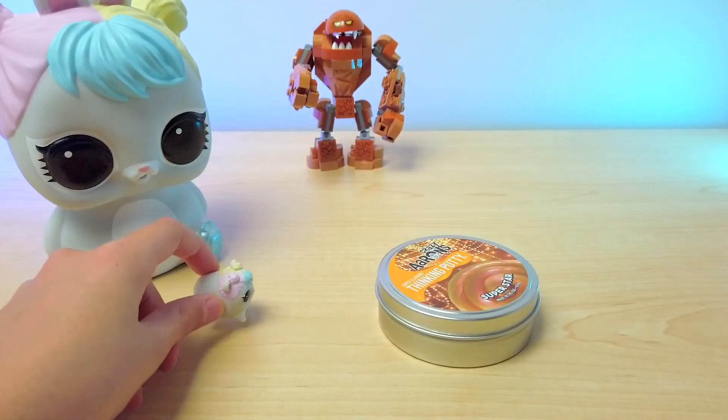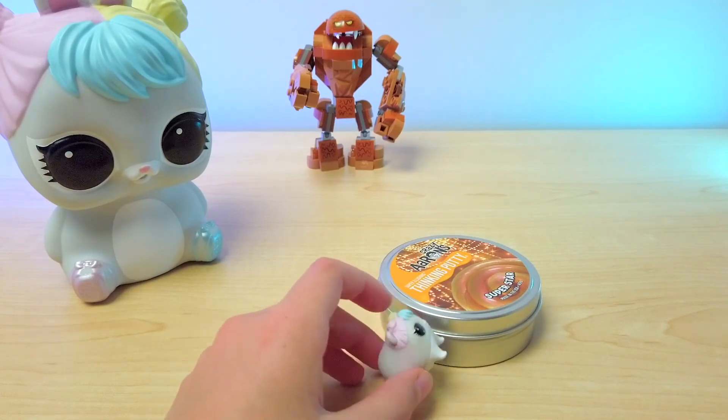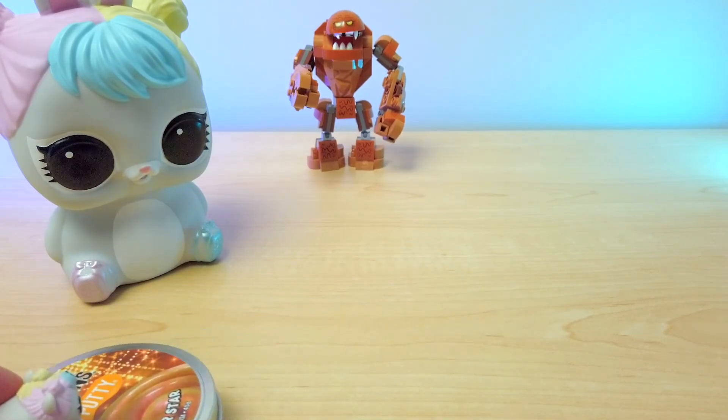So, Crazy Aaron's Thinking Putty — I'm just going to take a little piece to play with. Not for too long, though.